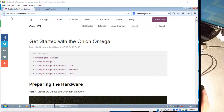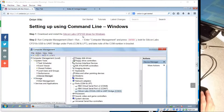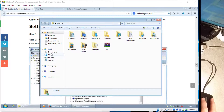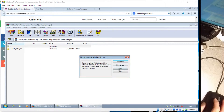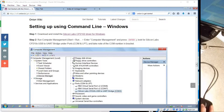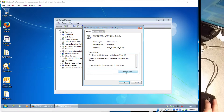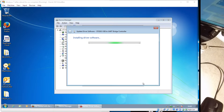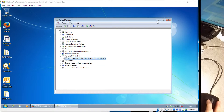First, get started on the Onion Omega website. Windows — I need the drivers. Extract those drivers to my desktop. Go into Device Manager and indeed it needs the drivers. Update driver, browse, desktop, go. Take a note of the COM port there — COM 3.